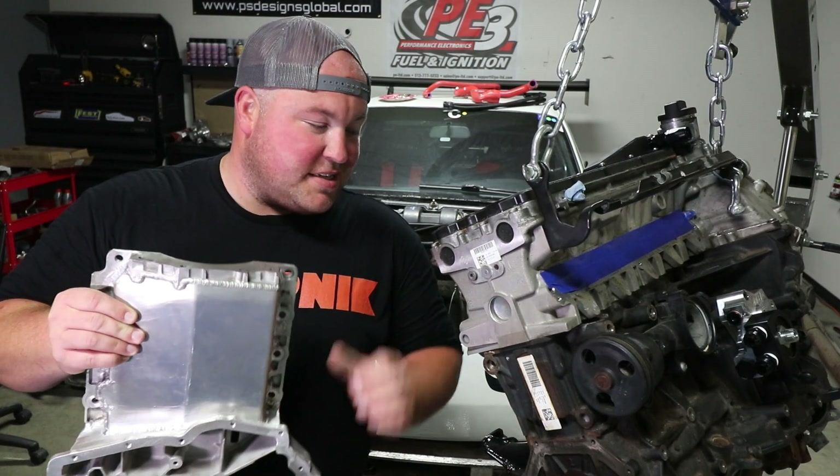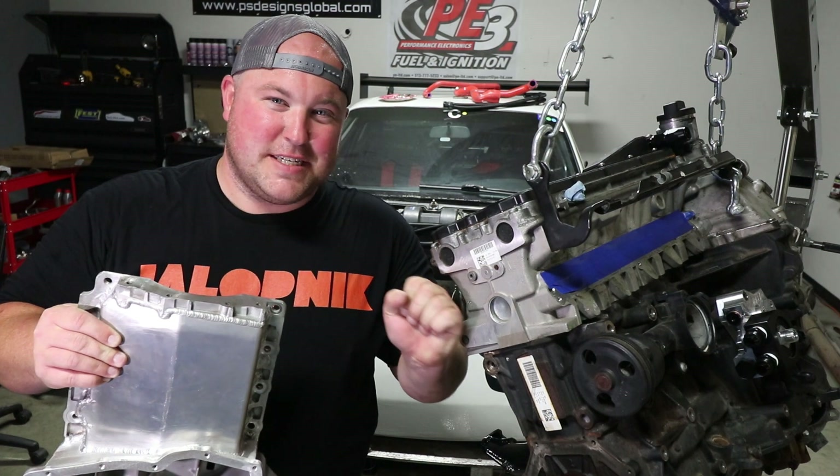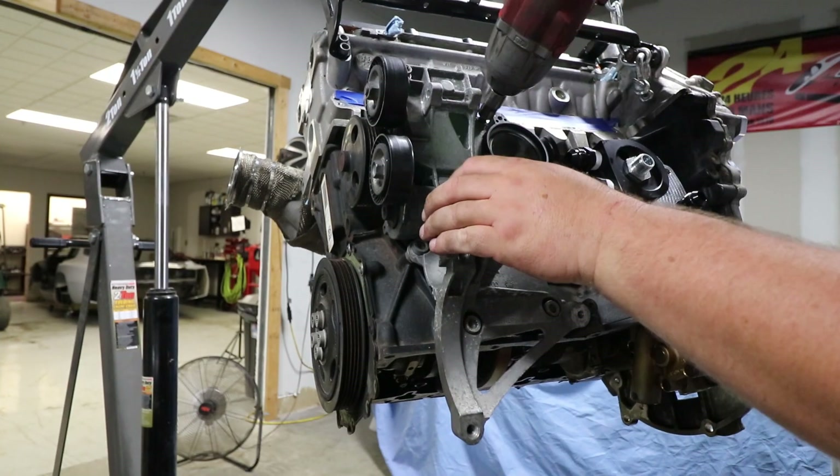Before that, I have a lot of stuff to do to this engine before we stab it back in the car. I started by pulling the engine out of the car.